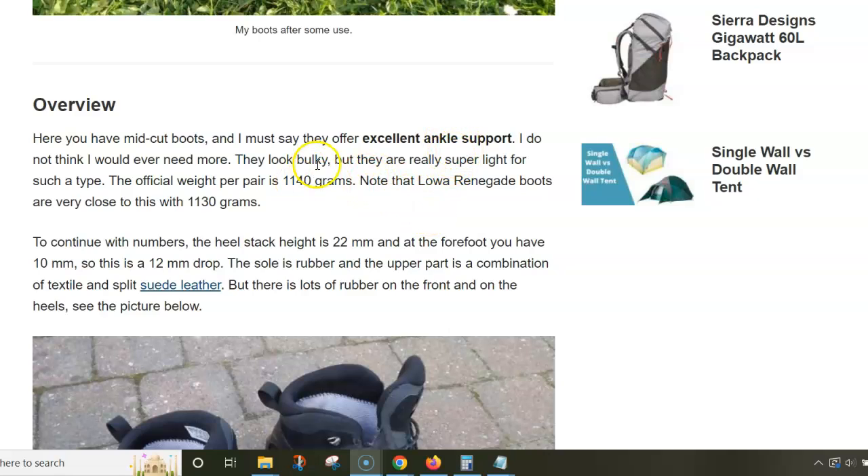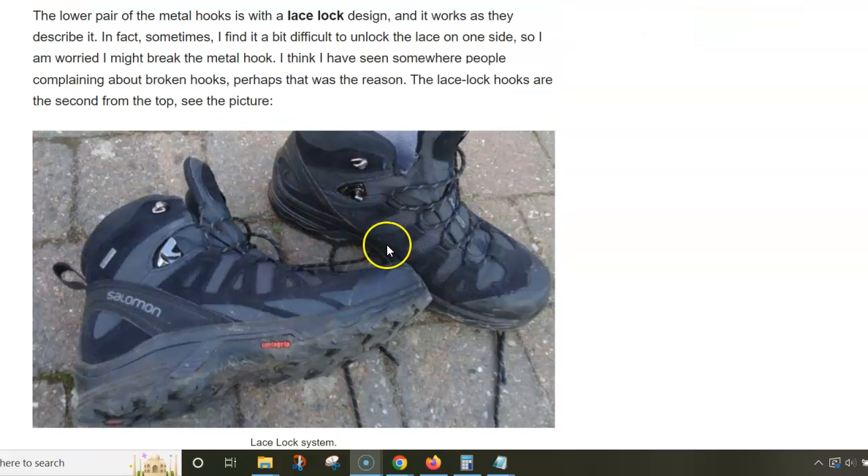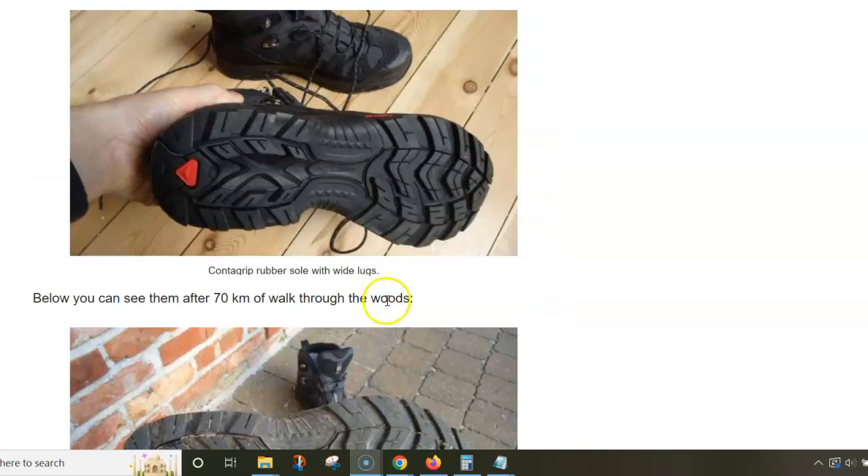You have excellent ankle support and they are lightweight. Looking at the weight comparison: the Salomon boots weigh 1.14 kilograms and the Lowa Renegade weighs 1.13 kilograms — almost the same. The lacing system is good; the lace lock design works perfectly.